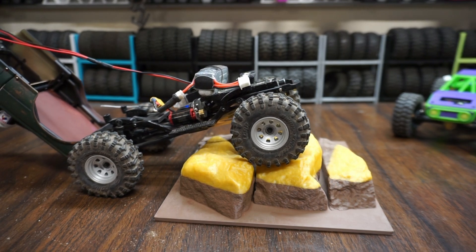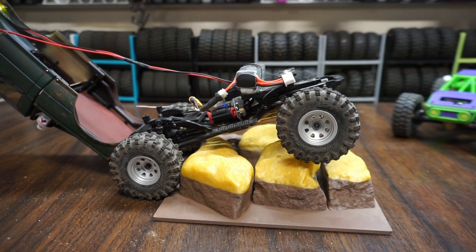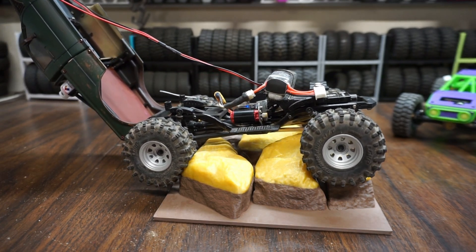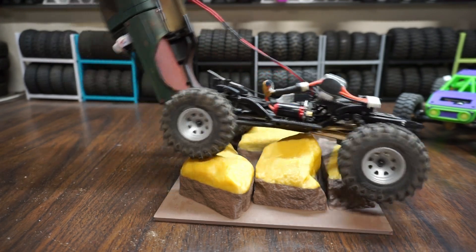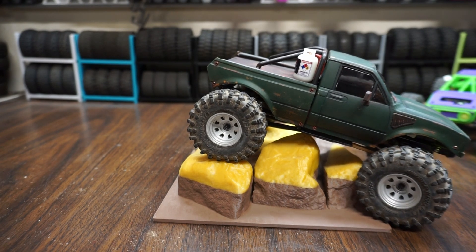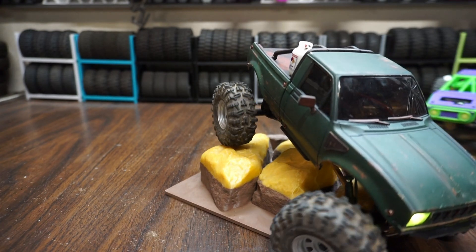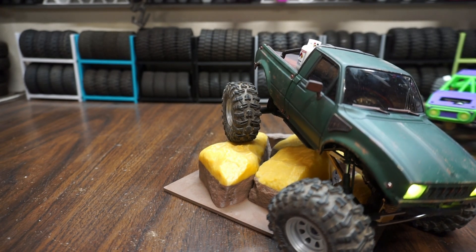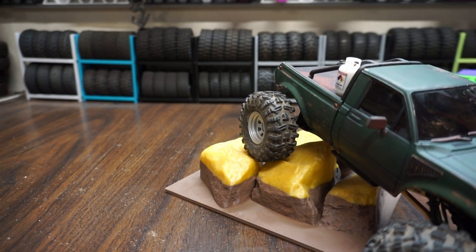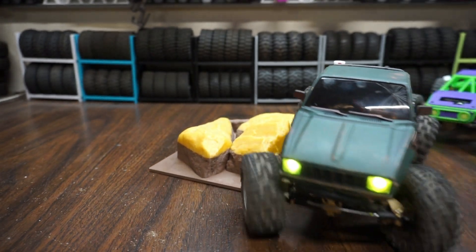That's not bad. The motor's about 15 bucks, before tariffs and whatnot, and the ESC was like 10 to 15 bucks. You can see it kind of hiccup right there — that's a sign that the motor's cogging. When that starts to happen, I usually give it a little more throttle. It's kind of like driving a brush motor — you got to give it a little throttle to get it moving.